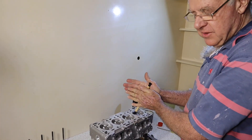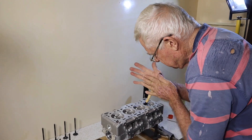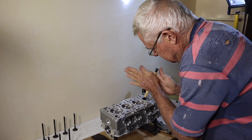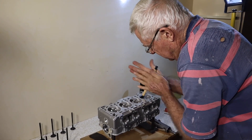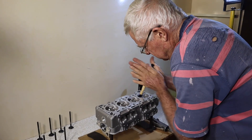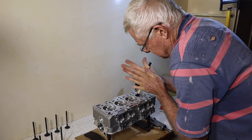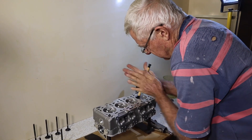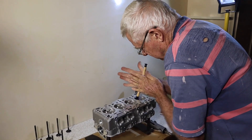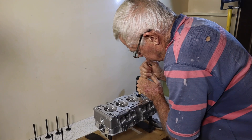You'll notice the change — the sound will change after a while when the paste gets worn out. Can you hear the sound changing? You'll hear the sound change. It's starting to lose it.